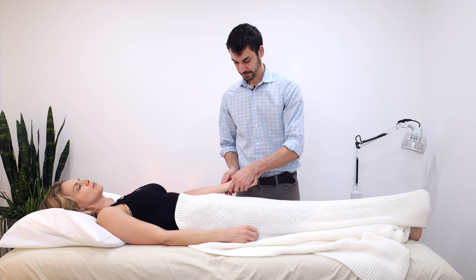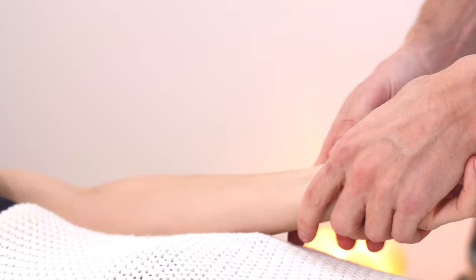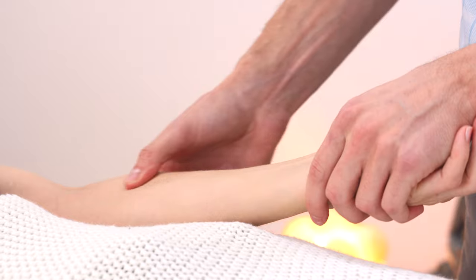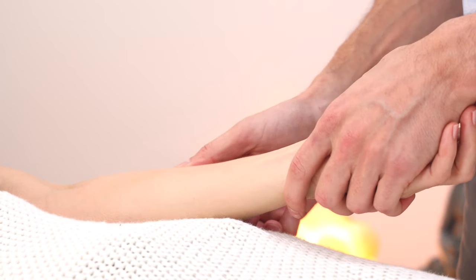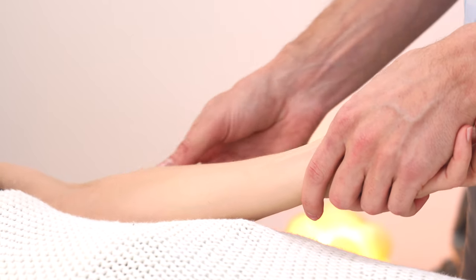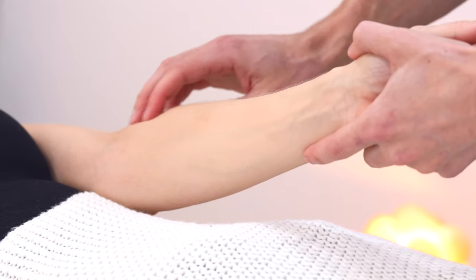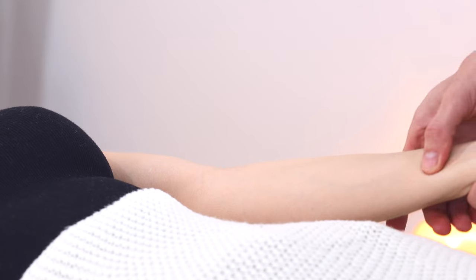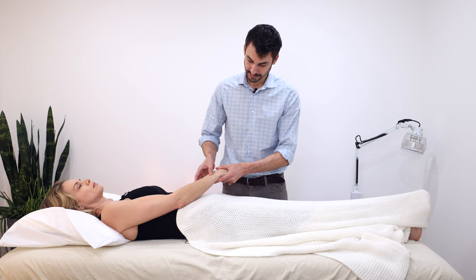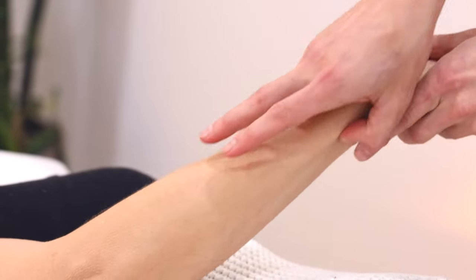Moving to the arm, we can scan a number of channels — the lung channel, pericardium channel, and heart channel. One common finding in the lung channel is nodularity — lumps as we get more towards the elbow. Sometimes people with a history of allergies, asthma, or respiratory problems have really tough knots in that area, even without doing manual labor. Sometimes in the heart channel you get a little grainy, sandy-like feel. Going down the outer arm along the triple warmer and small intestine channels, there are sometimes interesting findings, but nothing really jumps out here.